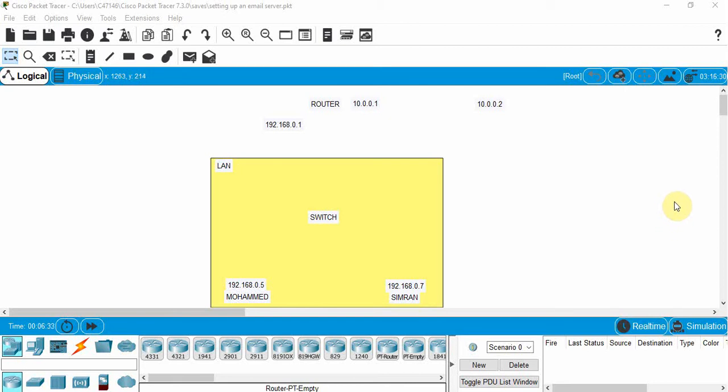Welcome back. In the last video we set up a server using the HTTP server function in Cisco Packet Tracer. In this video we're going to set up an email server. We're going to have a LAN with two users, Mohammed and Simran, connected to an email server, and then try to do an email test.